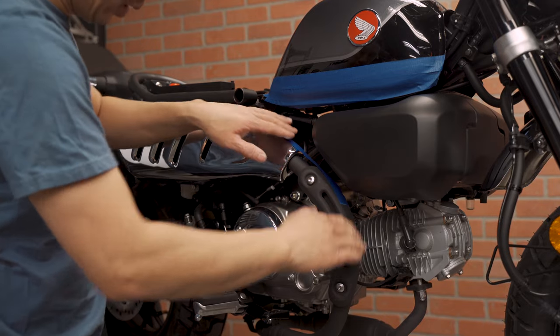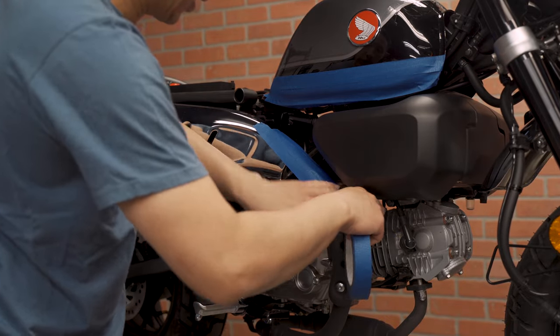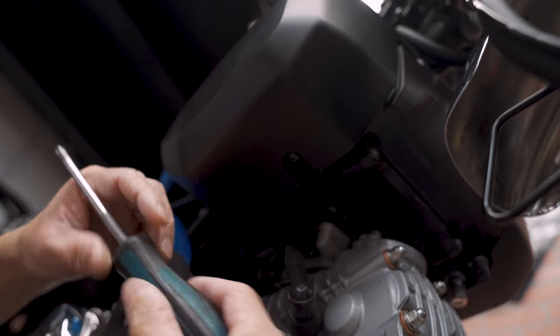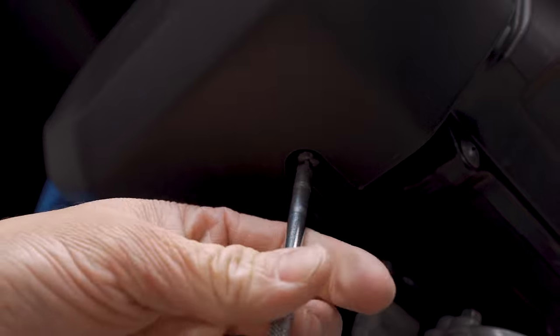I am going to add a little protection to the exhaust to prevent any kind of scratches. I am going to remove this using a JIS Phillips screwdriver made by Vessel. I am going to remove this screw.